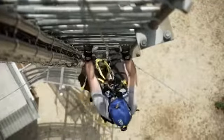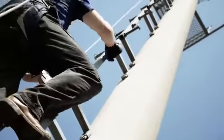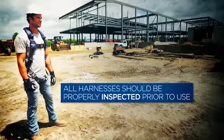DBI SALA harnesses are the most advanced in the industry. In the next few minutes, we'll demonstrate how to properly don a harness. All harnesses should be properly inspected prior to use.